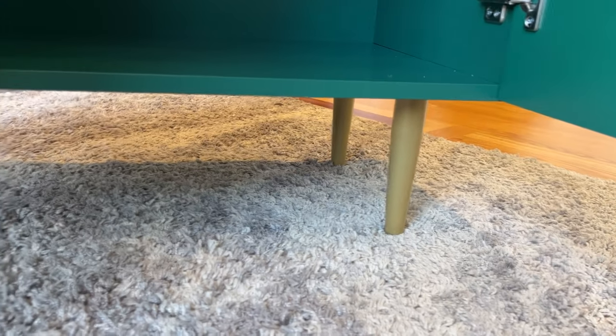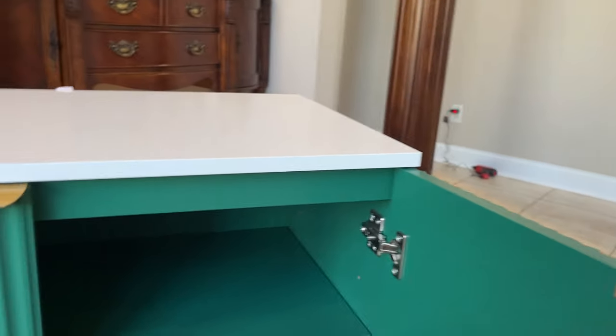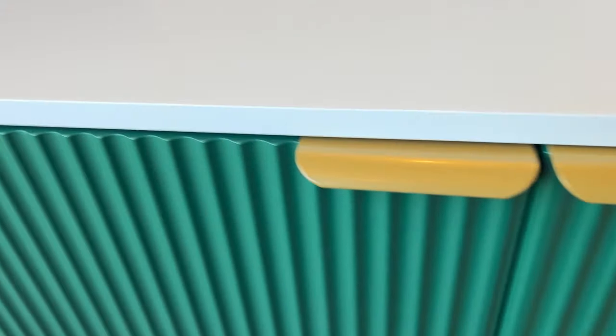And there are the gold legs that look very cool, and retro hinges. It comes with of course everything you need to put it together. It has a nice solid white top — it looks really nice. There is the fluted design; very fun look to it.